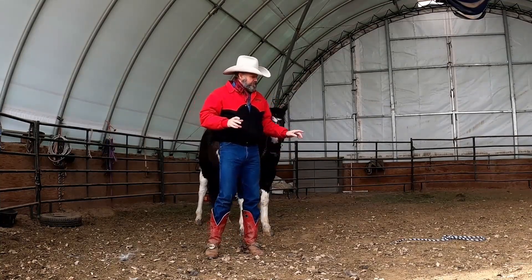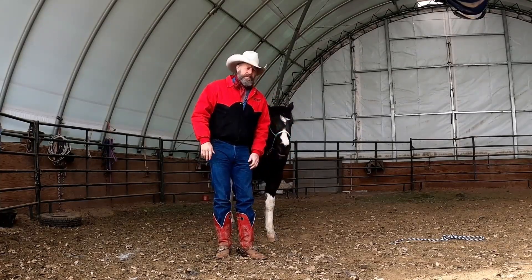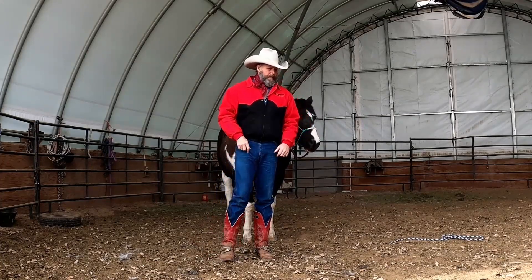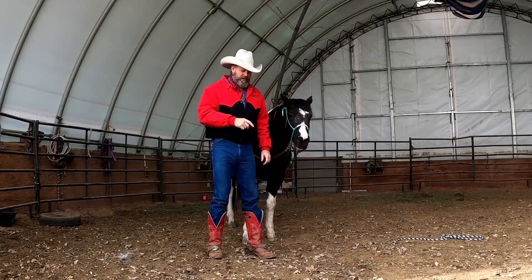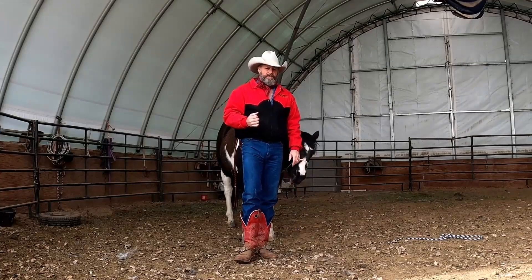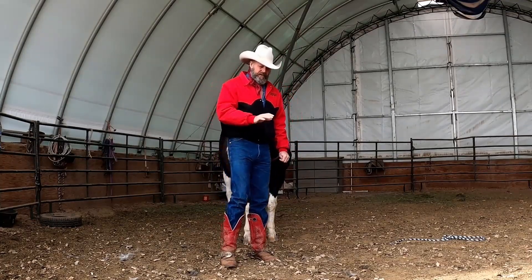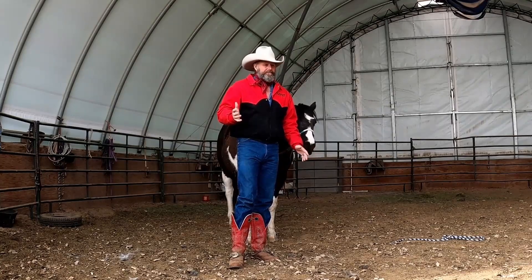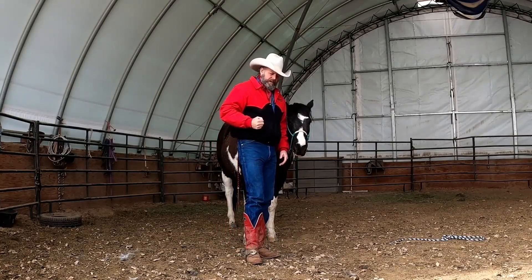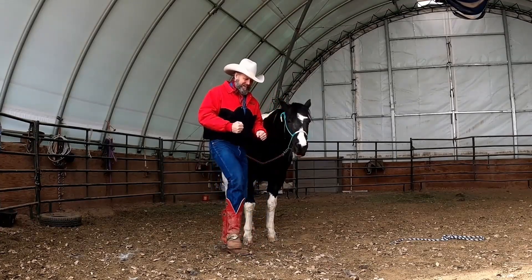We're going to transfer our cue from being on the ground giving the cue to lay down, to being on their back giving them the cue to lay down. With the reins in your hand and spur on your foot, we're going to put that rope back on her laying down side and get on her back. We'll give her the cue — as soon as we feel that she's lifted her foot, we're going to pull up on that foot. Usually this is not a problem. If they're used to laying down, they'll do it with you on their back. But you do have to be a capable rider.